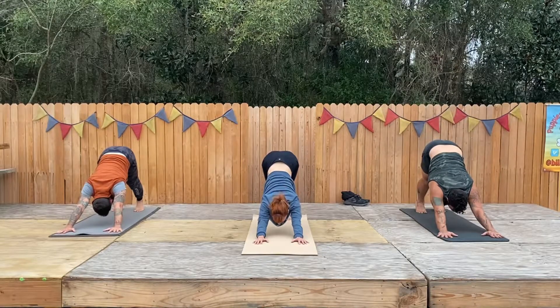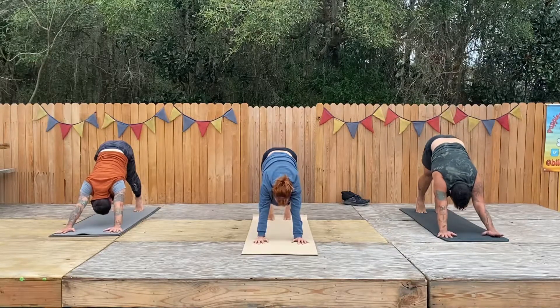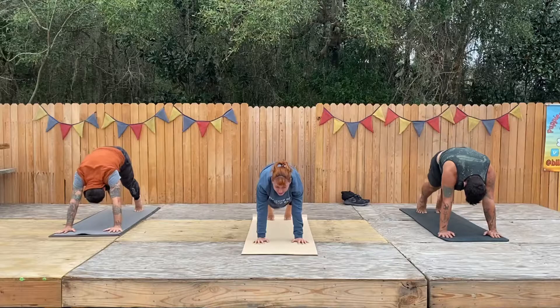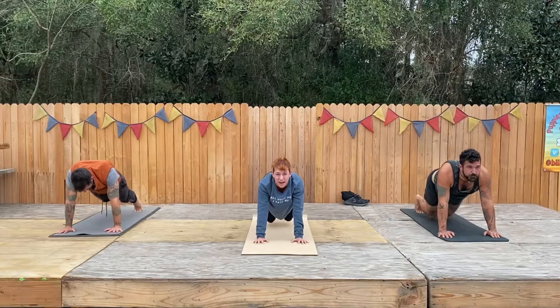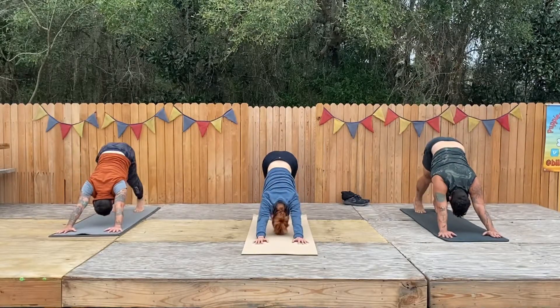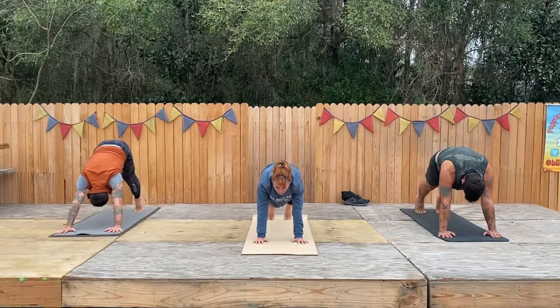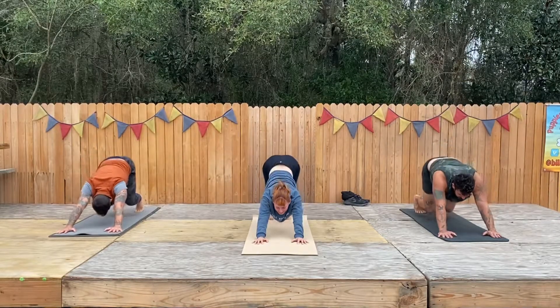We're going to do a few wave motions — pull up into your highest high heel, roll your chest forward. Come into your plank position, arch your back, bend your knees, come back to down dog. Roll it forward in your highest high heel, roll forward to plank, bend your knees, take it back.